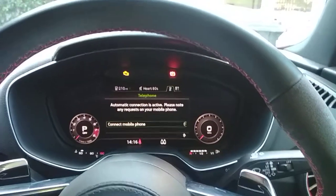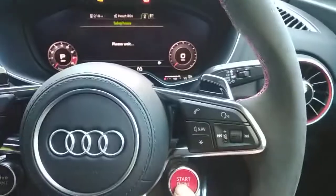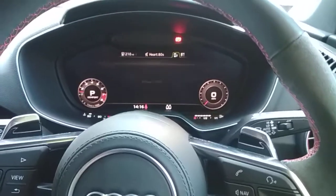Very straightforward to use. So obviously put your foot on the brake, hit the start button — start the vehicle, really easy.